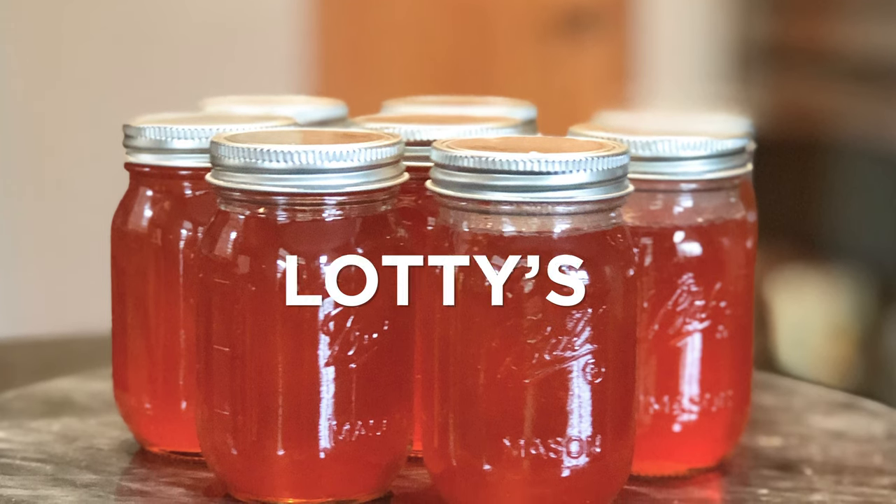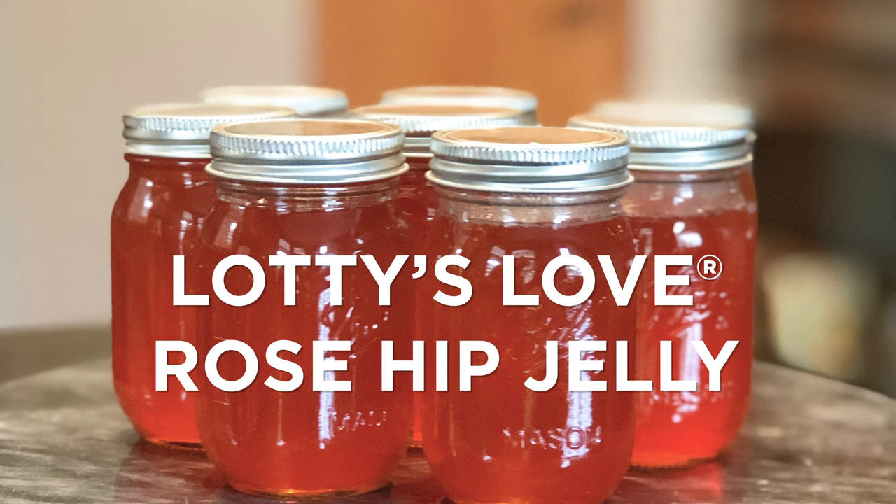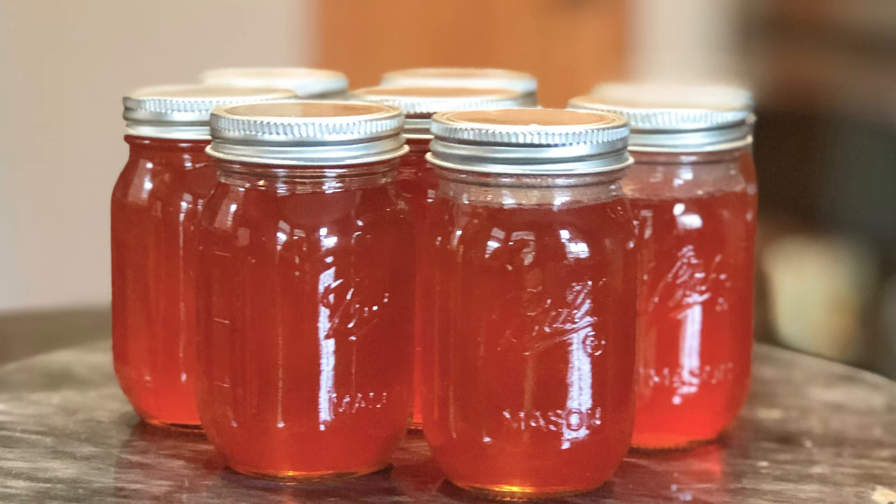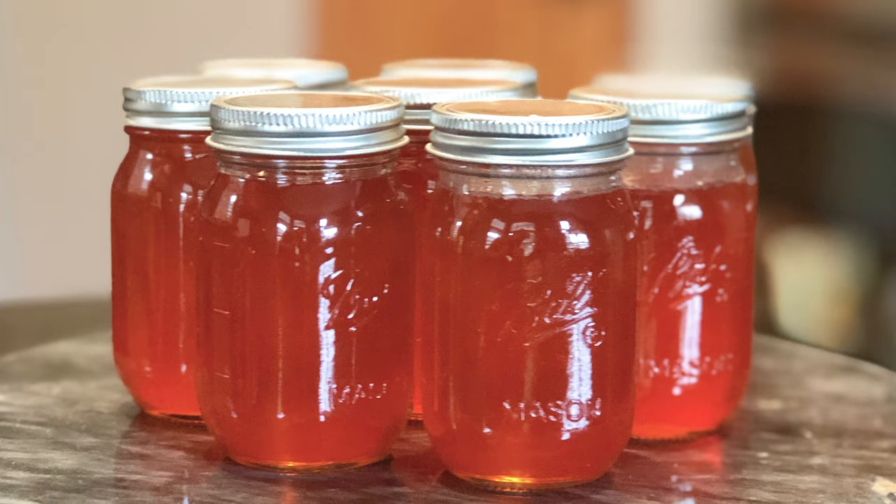Today, we're going to make a Lottie's Love rose hip jelly. It's a really lovely, tangy preserve that's great on cheese and crackers and yogurt, as a marinade, with ice cream, or on a salad even. Now first, be sure the roses you're harvesting haven't been treated with any chemicals to keep you, your family, and friends safe. The bonus of Easy Elegance and First Edition's roses is that they stay healthy and beautiful without any chemicals.